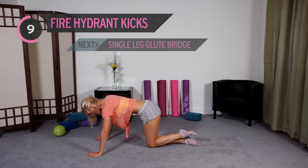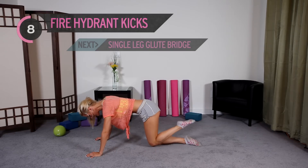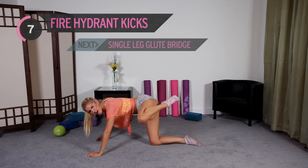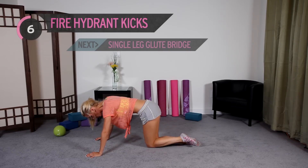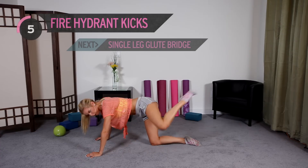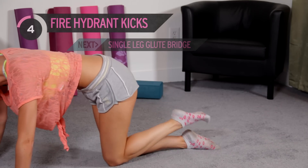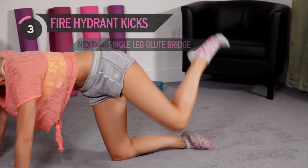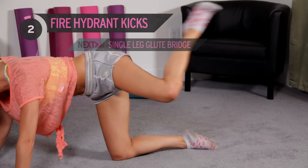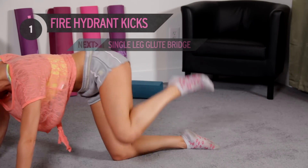I'm feeling nice and hot — I know my legs are working. Squeeze in those abs and kick. Come on, give me some effort. Really kick it. You've got 5 — count down with me if it helps. 4, 3, I can feel the burn, 2, 1. Let's switch over onto that other side straight away — bring the knee up and kick it out.